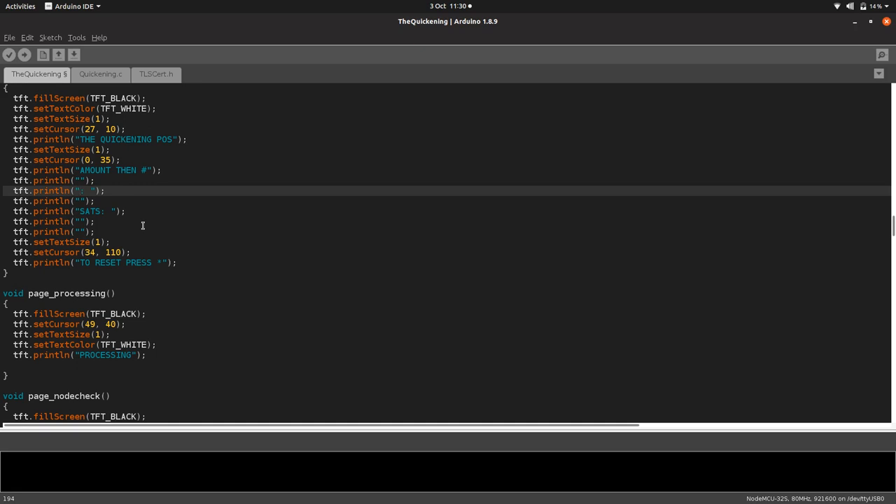I'm going to delete that hardcoded 'euro' and put that dynamic string in there with a plus. Now it will just display 'USD' — or whatever that string is — and then add the little colon and space on the end. Pretty cool. That's how easy it is to program in Arduino.